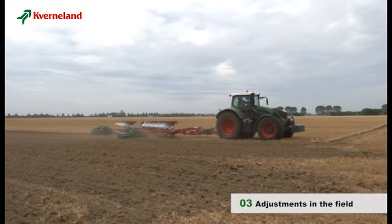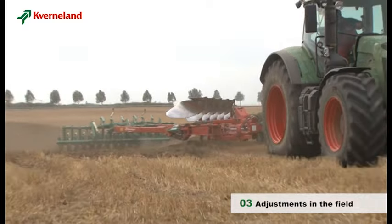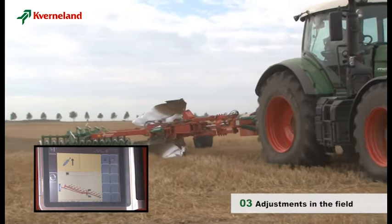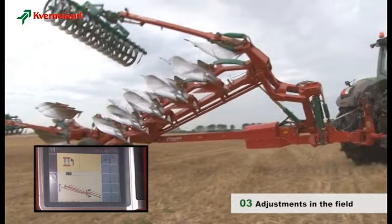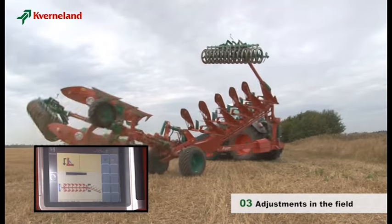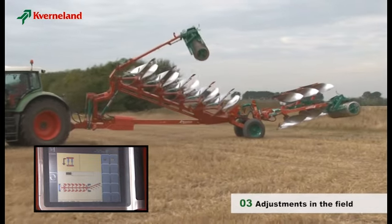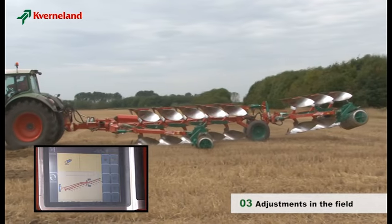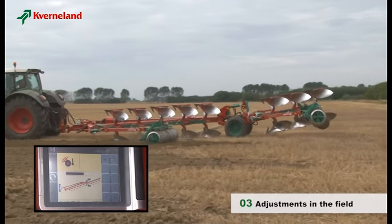The headland operation is controlled by the ATS system. All you have to do is raise the lower link arms of the tractor and then push three times on the ATS start button. The first push lifts the wagon wheels, retracts the top link, turns the front part of the plough to half turn position, and finally turns the rear part fully over. The second push completes the turning of the front part. The third push lowers the wagon wheels and fully extends the top link of the rear part.